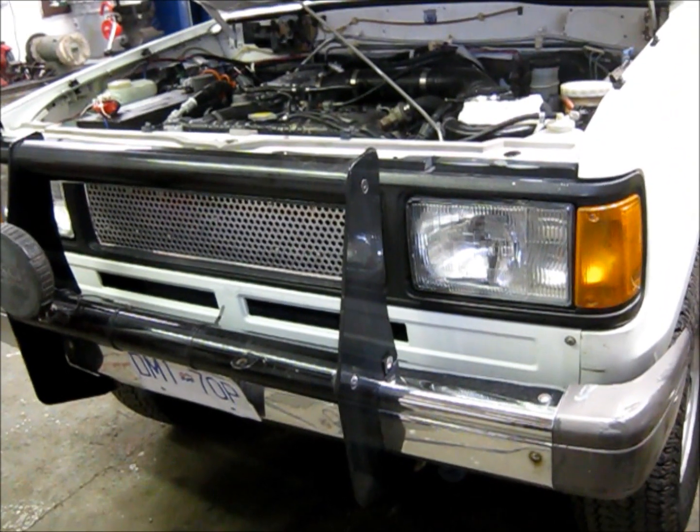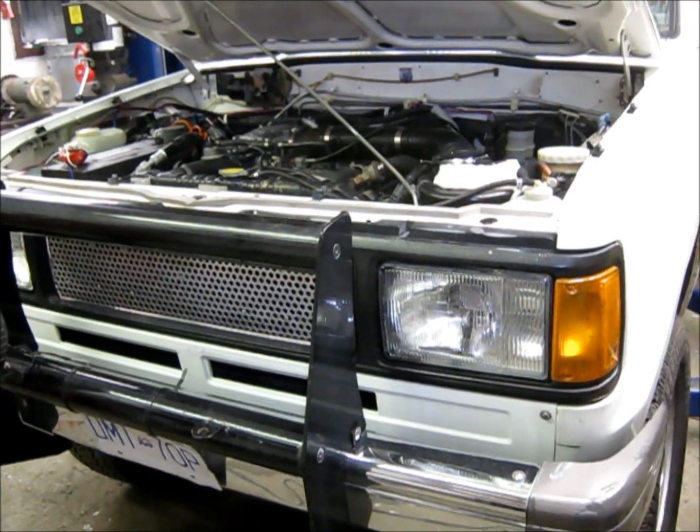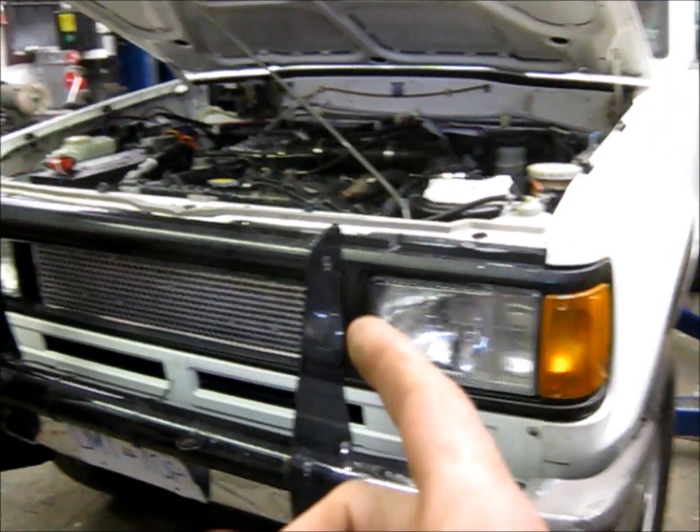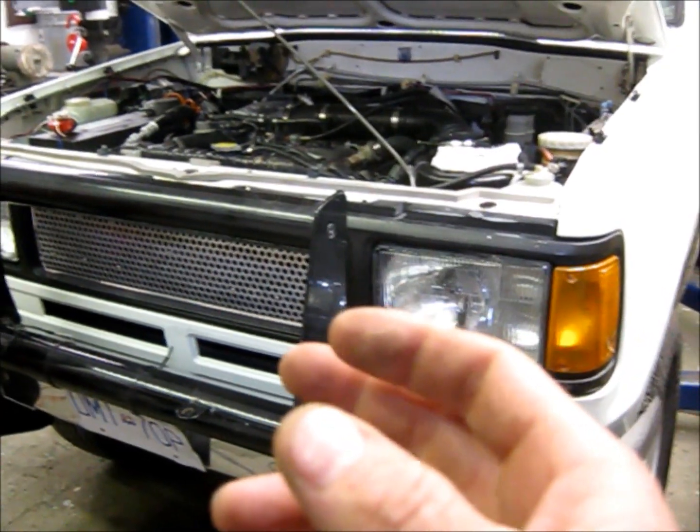Hey Troopers! Welcome back to the shop. Today we're going to do a little brake bleed tutorial. We've covered brakes and slave cylinders on occasion in the past, but today we're going to do some new stuff.